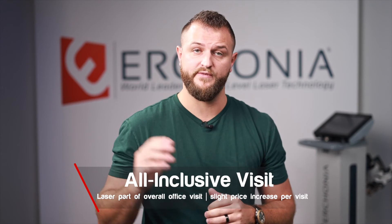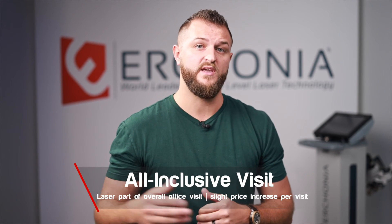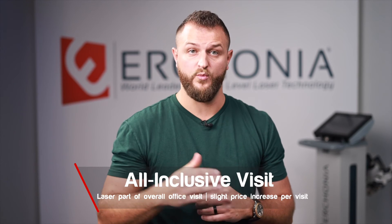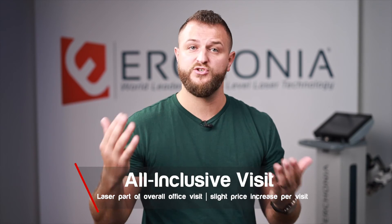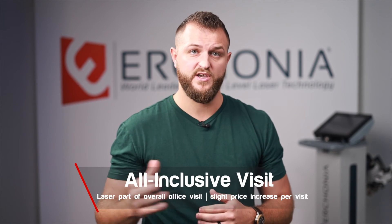Another way some physicians prefer is to include laser therapy with every single patient visit. For physicians who like to include all services in their office visit fee, simply raise the office visit by an additional five or ten dollars and laser therapy will be included with every visit. If you're treating 30 to 40 patients per day and raise your office visit by just five dollars, your return on investment will happen very quickly.